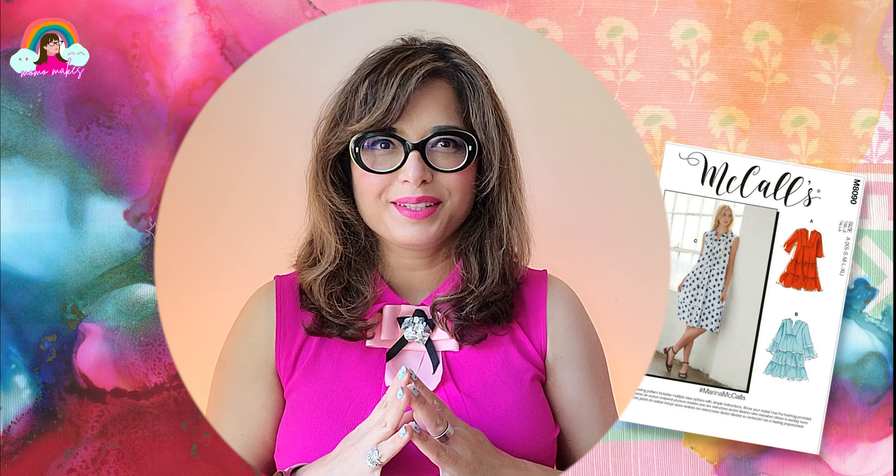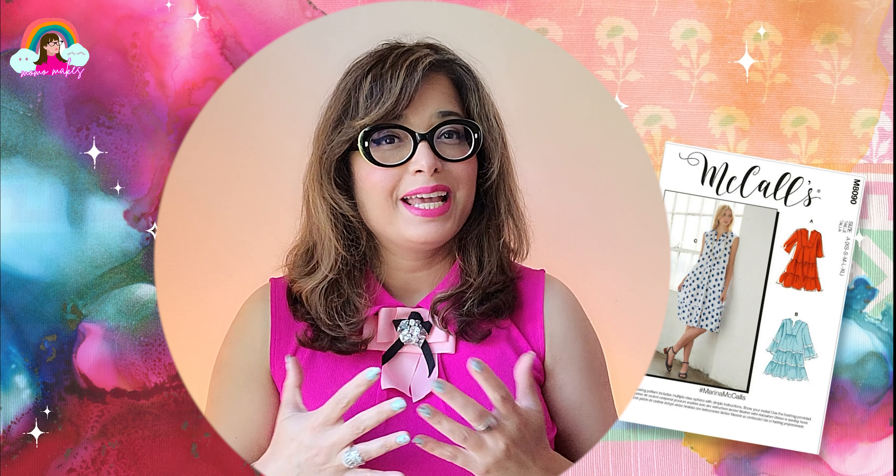Hello friends and welcome to another episode of MomMakes. I'm your girl Mom where I do DIYs, upcycles and sewing projects. Today I am making another summer dress using McCall's pattern M8090.